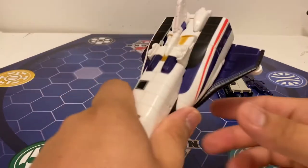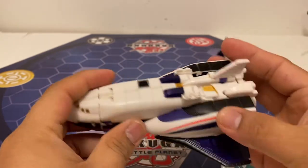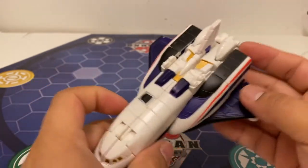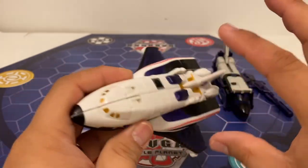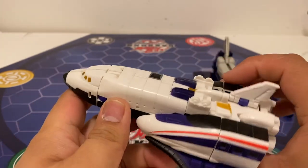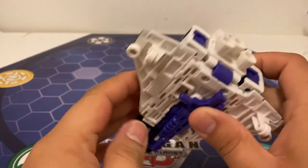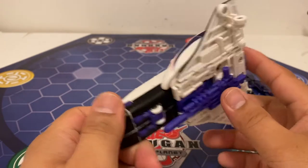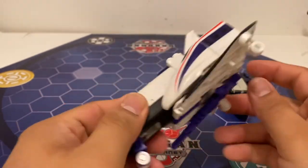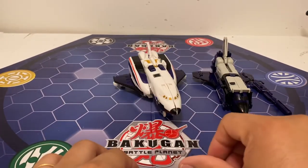Next we have the Generations First Astro Train in shuttle mode, and he looks pretty good. You can store his gun underneath him, which is real nice. The most noticeable part is probably this section which is the two halves of the train on the side — people can just say it's an extended cabin or something. That's the rockets in the back, looks real nice. He does have landing gear which comes out. He rolls too.